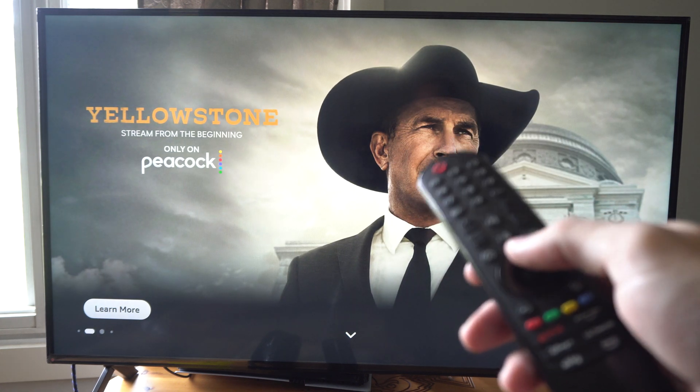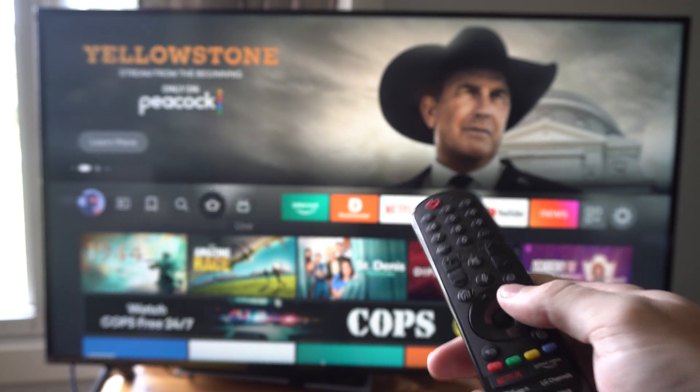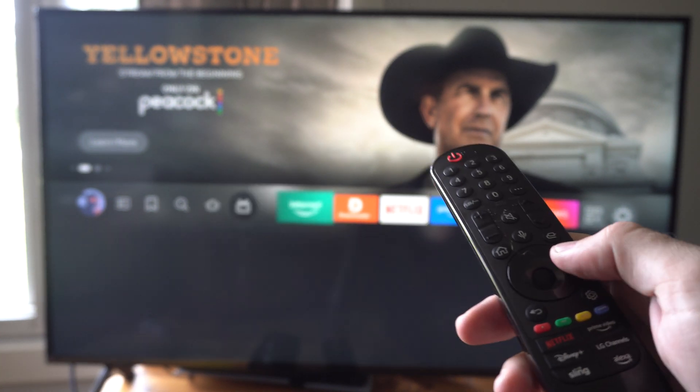So if you have your TV remote like mine, HDMI CEC is turned on, and this allows me to control my Fire Stick with my TV remote.